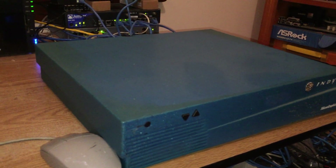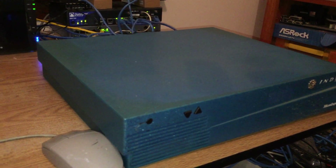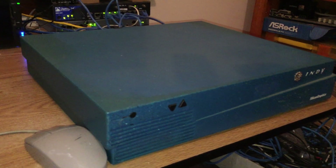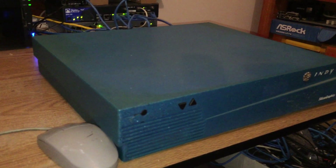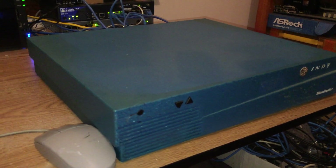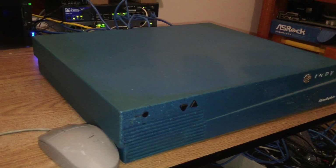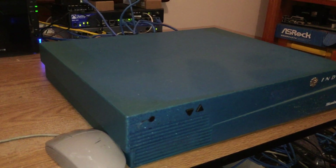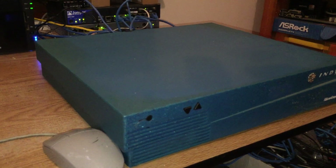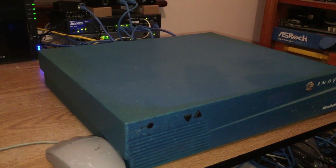An old school friend's dad had a collection back when I was at high school and he gave me an Indy and later on an Indigo, and I've always quite liked them. So I want to do a sort of introduction to low-end SGI gear and maybe try and do some tips on hardware that would be good to get started with.